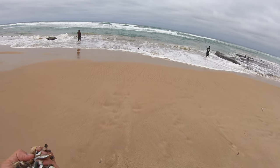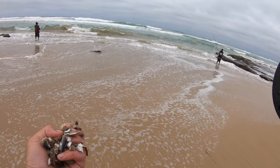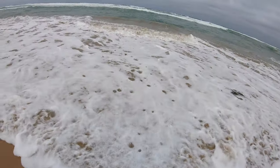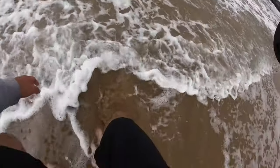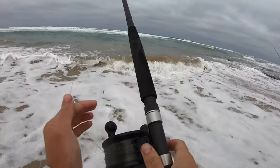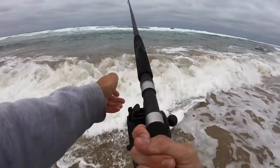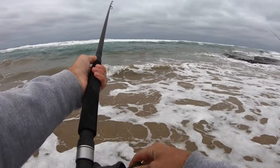A key element of surf fishing is burley. I've got some chopped up and shredded pilchards here — I'm just going to chuck them in the water and that should keep the fish around. The burley will just go in and out with all the waves and should definitely bring the fish in and keep them around for a while. Cast it right in the gutter, bang on the money, and just wait for some fish to come around.